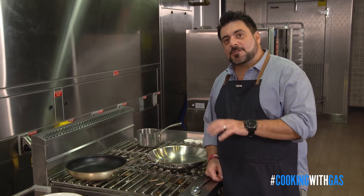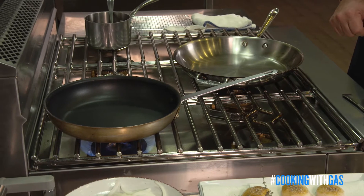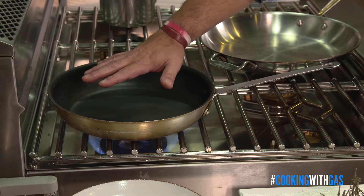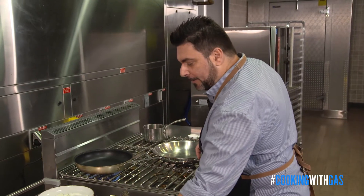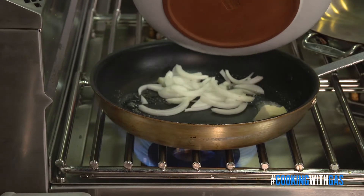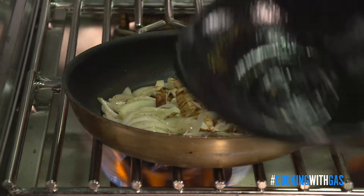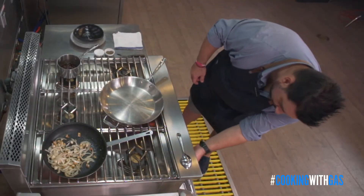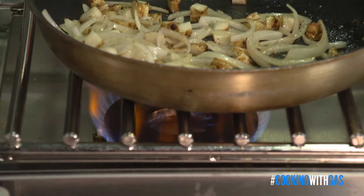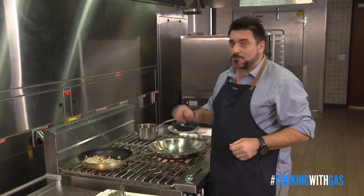The first thing we're gonna do is caramelize our onions, and I'll add the sunchokes in a little bit after that. Let's get this pan really nice and hot — that's the beauty of working with gas, things get hot real fast. We're gonna add a little bit of butter, then add our onions right in. See how we're starting to get a little bit of color? Now I'm gonna add my sunchokes. Using natural gas, especially for caramelized onions and sunchokes, you have better control than any other method of cooking.